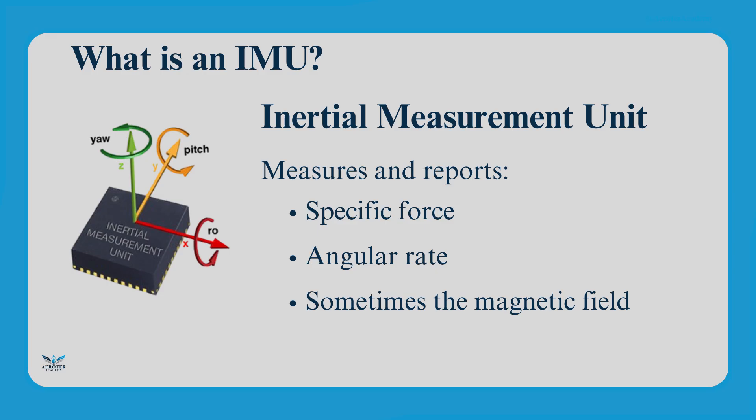What is an IMU? An IMU, or inertial measurement unit, is an electronic device used to measure and report on an object's specific force, angular rate, and sometimes its orientation. Simply put, it helps track motion without relying on external references like GPS.